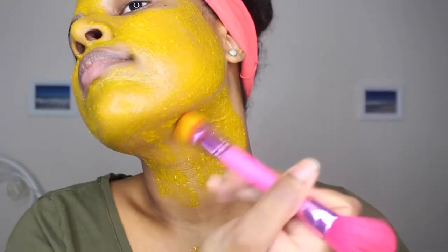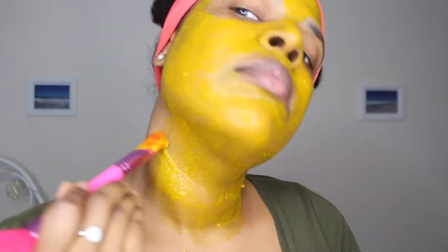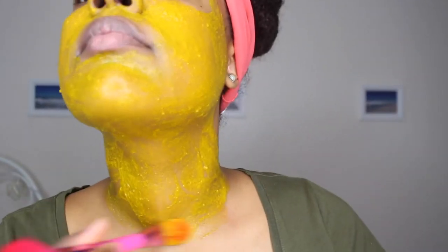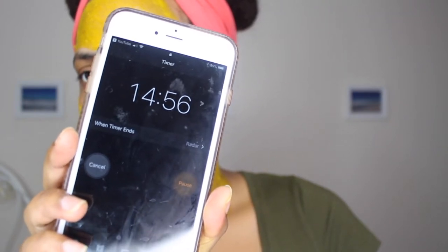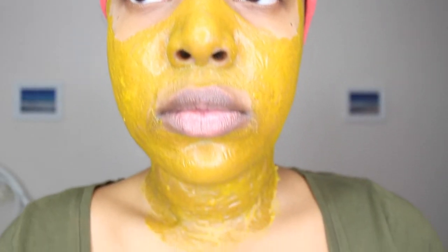I also like to apply it on my neck because my neck does have hyperpigmentation. I leave it for 15 minutes. 15 minutes later, you can tell the skin is super tight — the mask has dried.